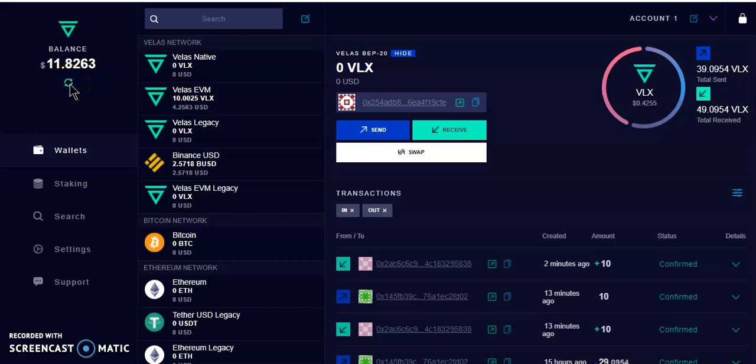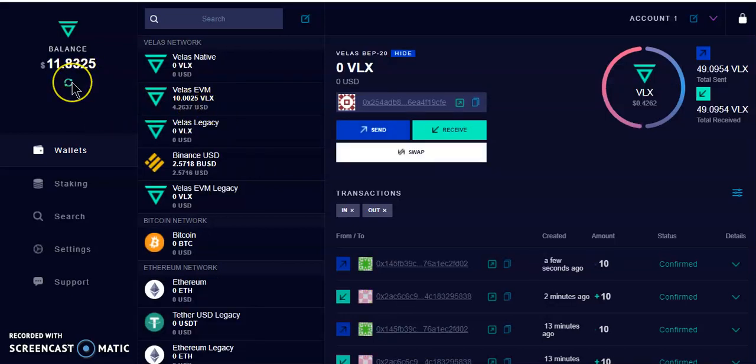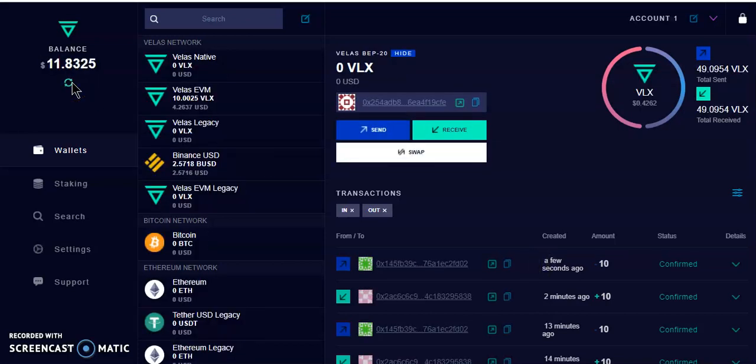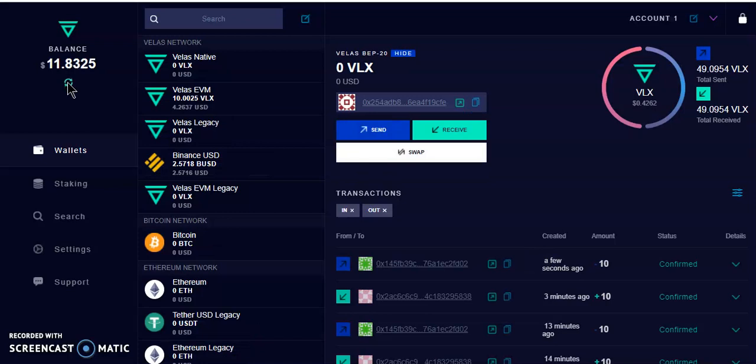The tokens aren't there yet, so keep hitting Refresh. It can take up to a minute depending on how busy the network is. The VLX is gone from the BSC side already. Keep refreshing — the network must be congested. And there it is — 10 VLX received on the Velas network. This time it took about two minutes instead of the usual 30 seconds.